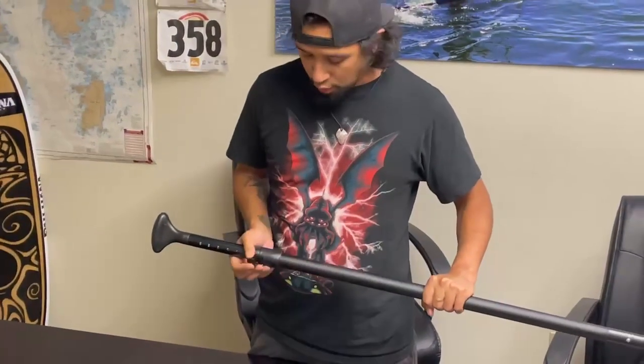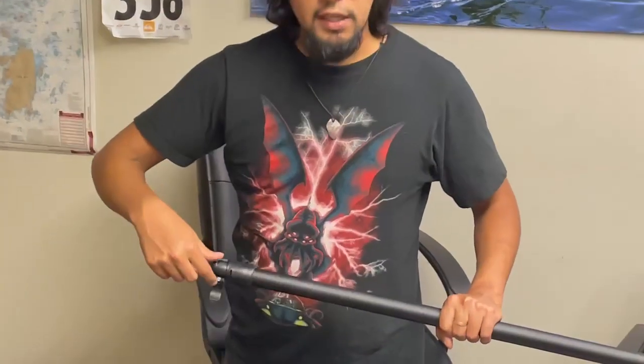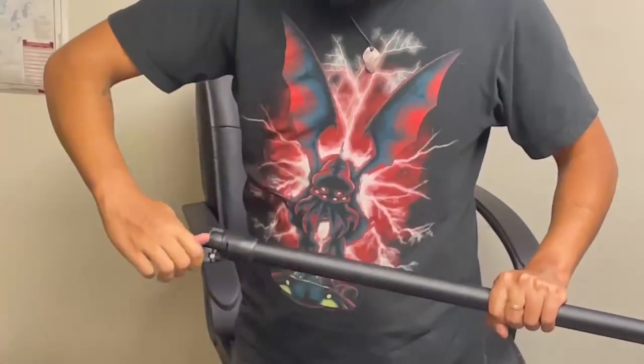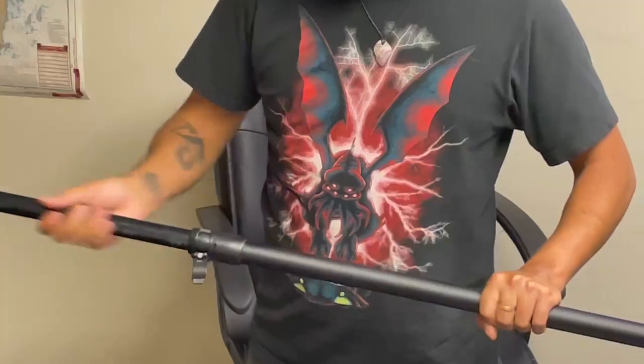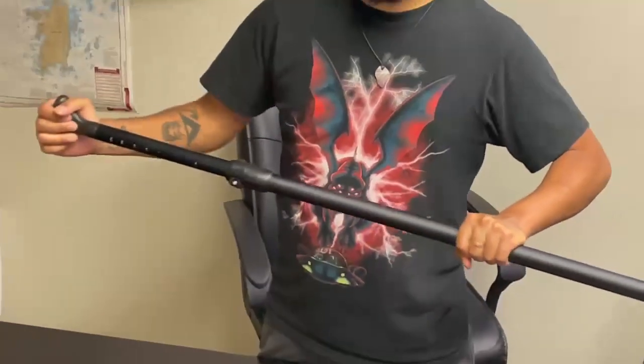So what you'll want to do is open up the clamp, take this piece out. Now you'll see it's attached to the screw right here — you want to twist clockwise a couple of times, put the handle back in, clamp it up, and now it's steady. So that's how you adjust the clamp on a Powhanna three piece adjustable aluminum paddle.